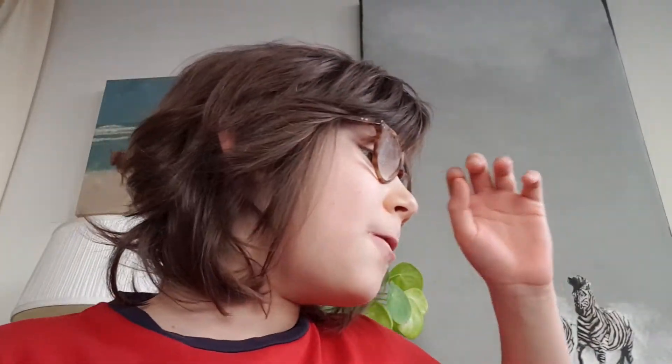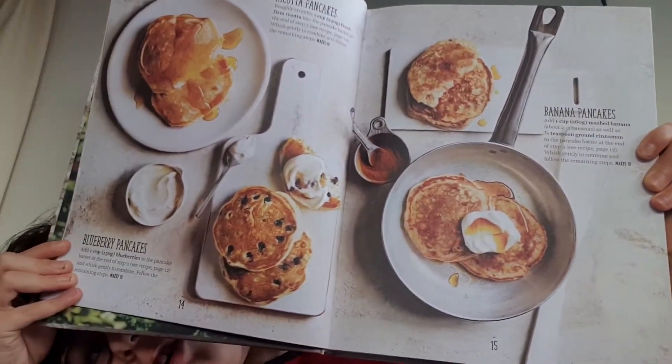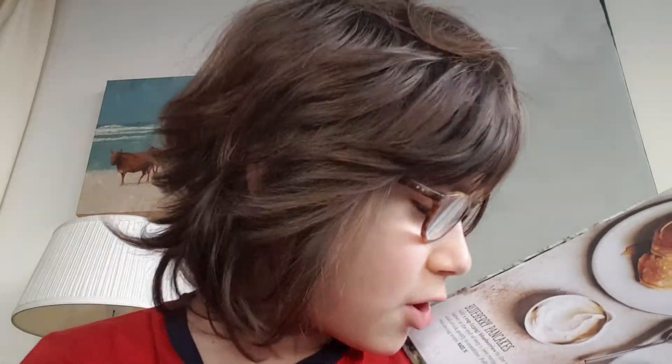I could have created my very own recipe, but this is just such a great recipe with so much fantastic vanilla, which as she says is her secret trick. And just here, as you can see, she has lots of ways to alter the recipe such as ricotta pancakes, blueberry pancakes, and banana pancakes.